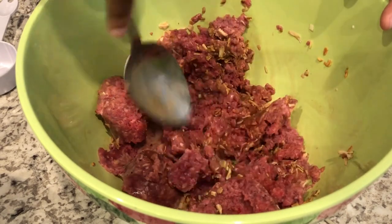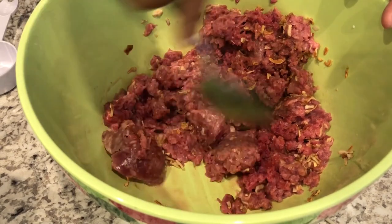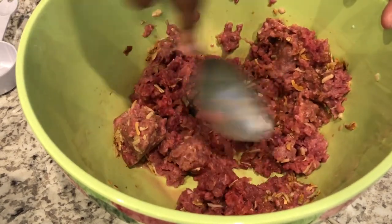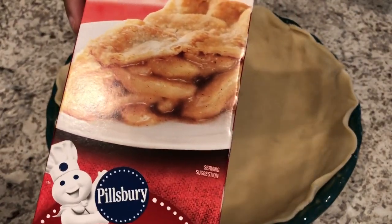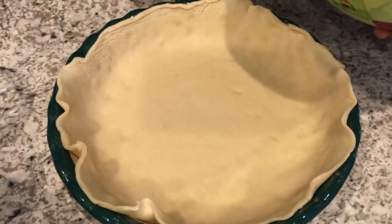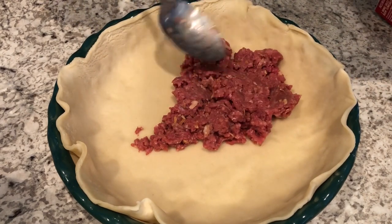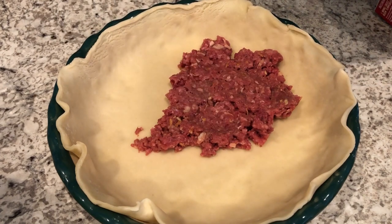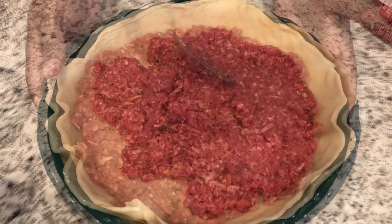I saw a bunch of recipes in this old cookbook that I want to try, so I will be trying those out over the next few weeks. I've got one of my pie crusts in the pie pan — I'm using the Pillsbury pie crust. I've got one in there, just going to take the meat and put it in the bottom of the pan and spread it around. Then I'll set this aside and work on the potato portion.